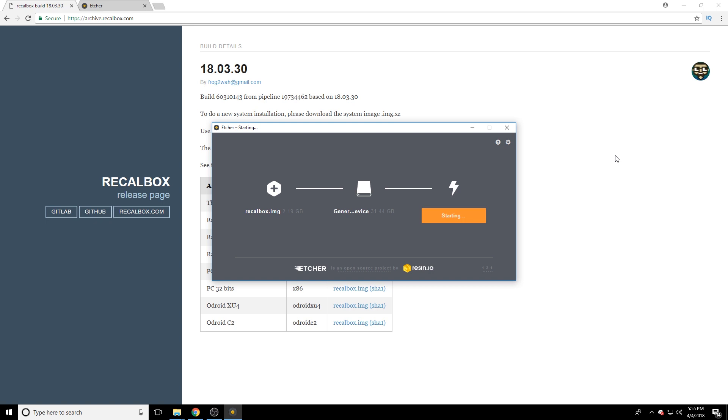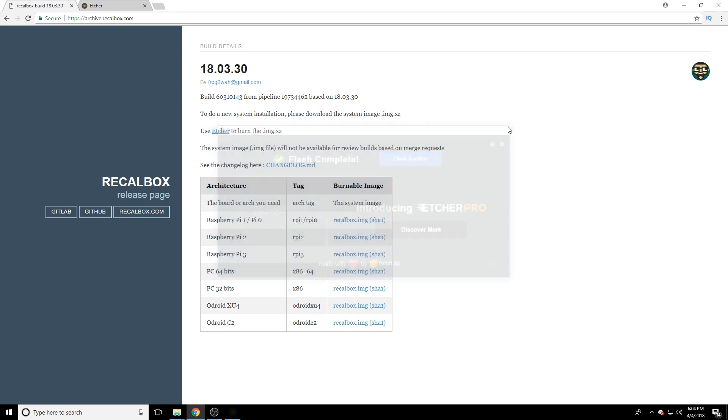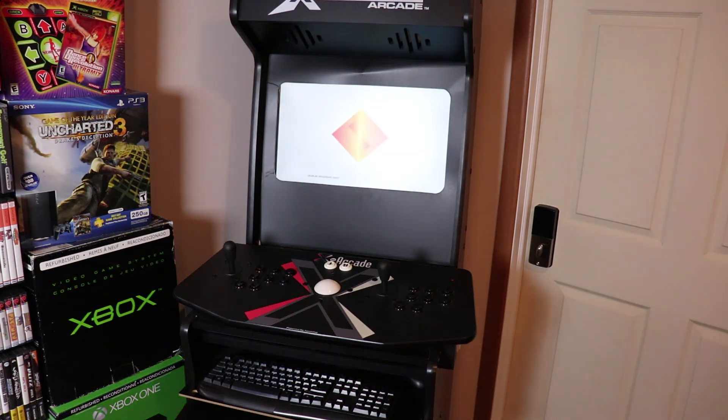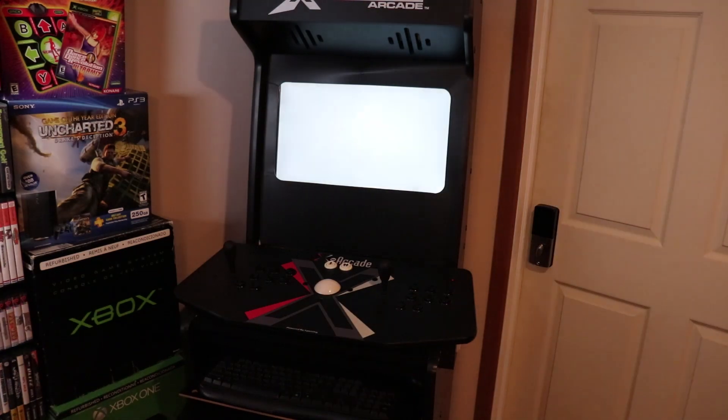At this point the flash is complete. We're going to take the micro SD card out and plug it into the Raspberry Pi, plug the Raspberry Pi into our arcade machine, make sure all the USB cables and everything are plugged in, and boot it up.